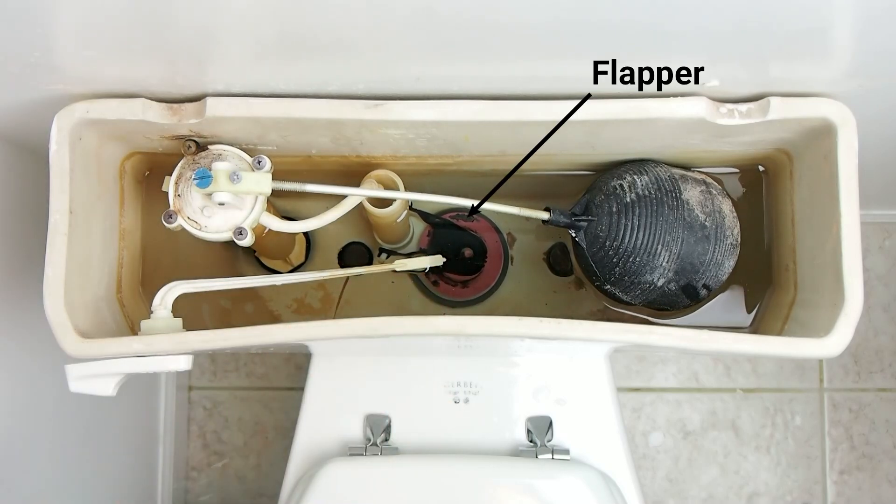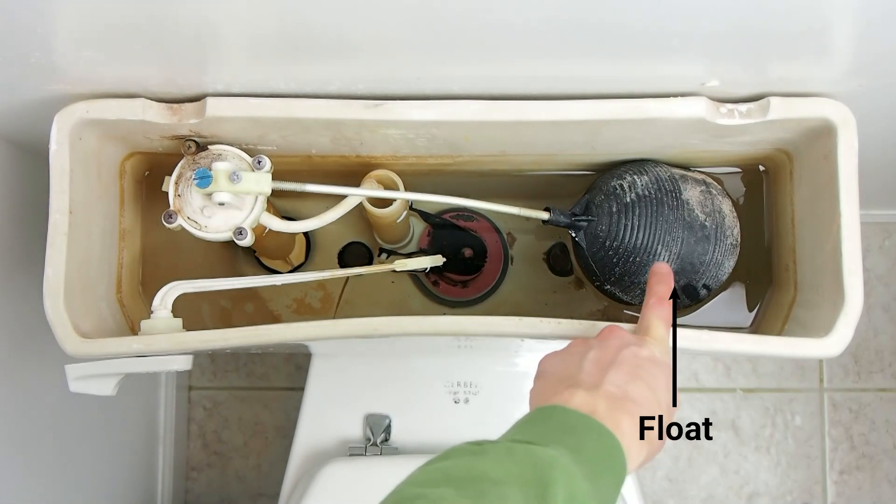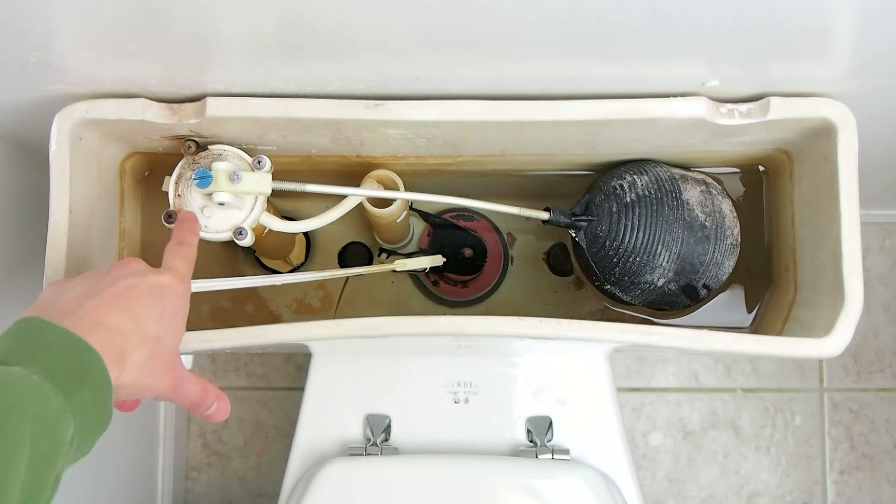which is connected to that orange and black flapper down there. The flapper is covering a hole that allows water into the bowl. Over here this big black float is connected to the valve.